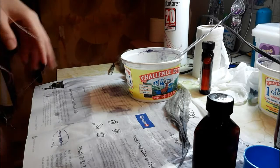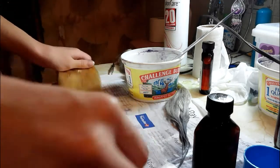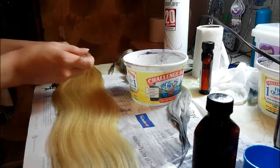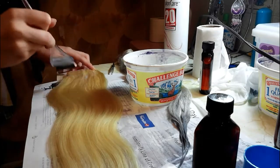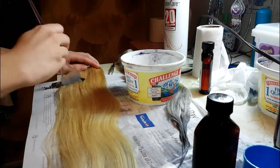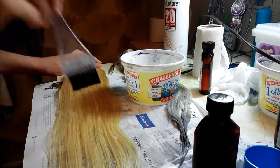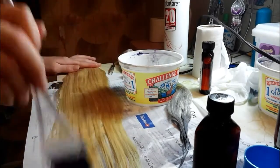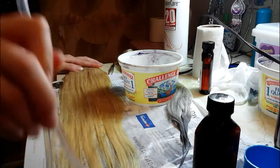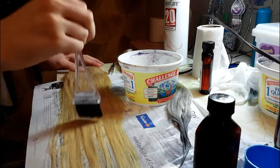This is a three-piece extension. I'm going to go ahead and just fold it and do it in a couple of sides. I'm going to take this and apply it to the top all the way down to almost the ends. Be sure to leave enough product for the other side. I'm going to leave a little bit of the tips undone so that the violet will absorb better.